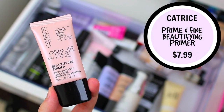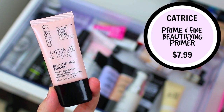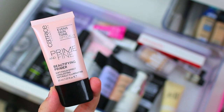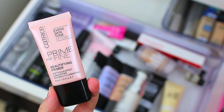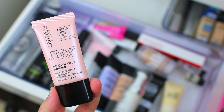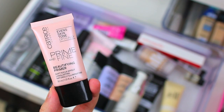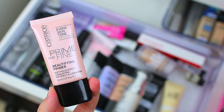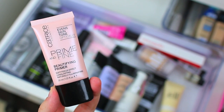I just recently got the Catrice Prime and Fine Beautifying Primer. I wasn't sure if I was going to like it since it seemed geared toward normal to dry skin and I have oily skin, but I do really like it. It gives your skin a really soft, illuminated effect — not anything too crazy or intense, but it still helps your foundation go on really beautifully and makes you look slightly glowy without looking too dewy or too oily. It's new to my collection and I'm really enjoying it so far, so I'm definitely going to hang on to it for a while.